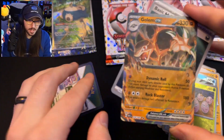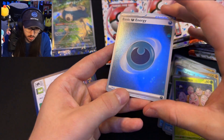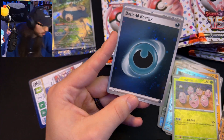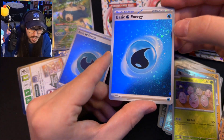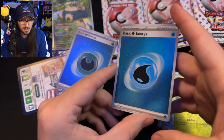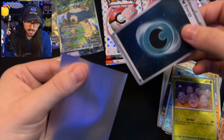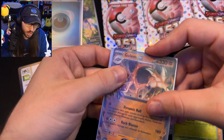We also have a holo Dark Energy. These ones have a lot of swirls — if you guys are swirl lovers, these are good ones to collect. I pulled a Water Energy at one point and I can see like four or five swirls in there. Let's go ahead and sleeve up the Dark Energy and our Golem EX, and move on to the next pack.